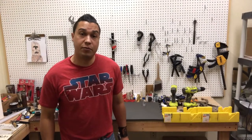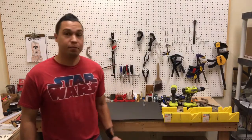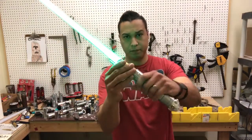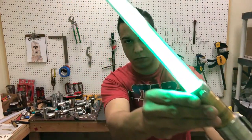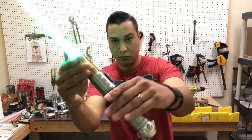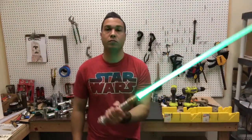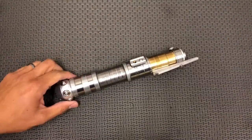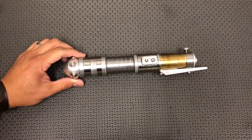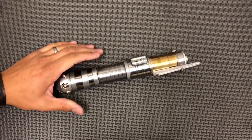Hey guys, welcome back to Starfall Sabers. My name is Nick and I've got another saber reveal for you today.